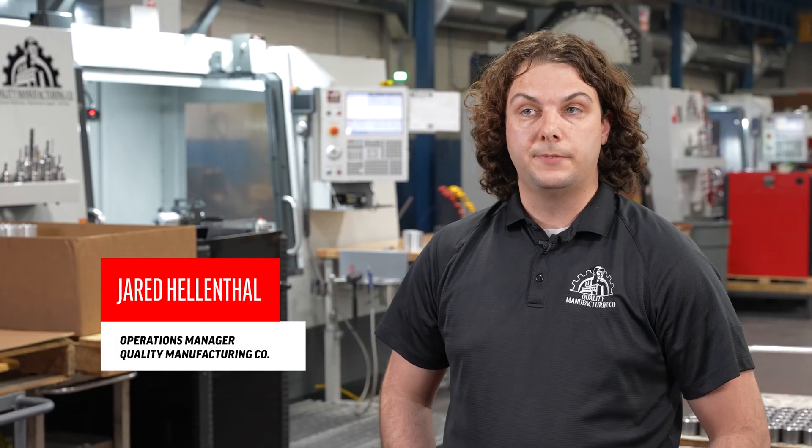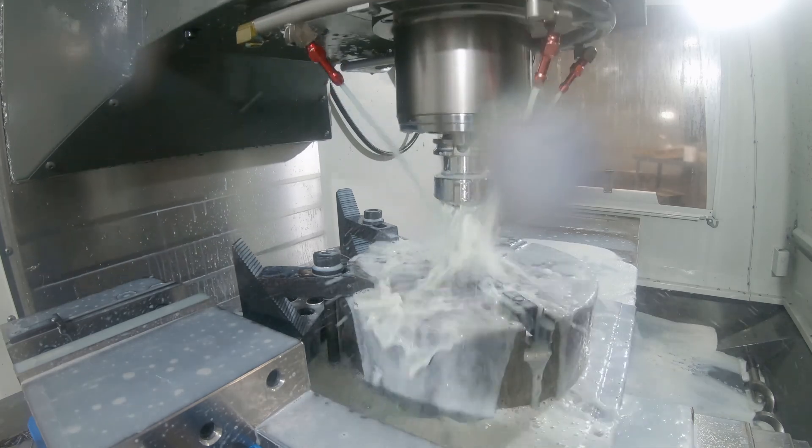I'm Jared Hellenthal, I'm the Director of Operations here at Quality Manufacturing. My name is Tony Lips, I am one of three owners at Quality Manufacturing here in Cincinnati.